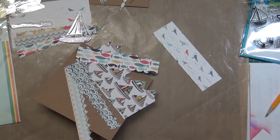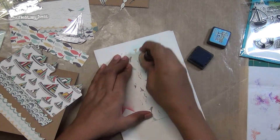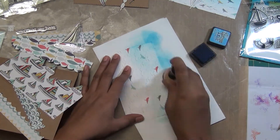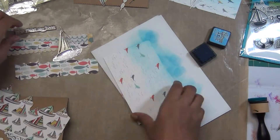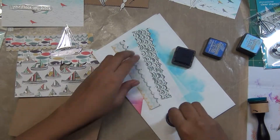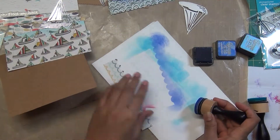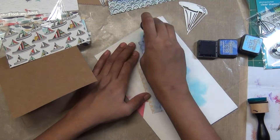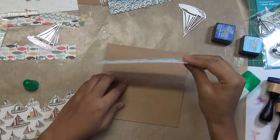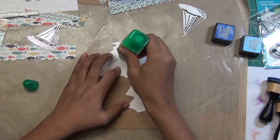I'm just cutting this paper with the Paper Smooches wavy die. If you don't have a wave die, just use your scissors or cut it by hand — it's not necessary. Just for adding a little bit of dimension so it looks different. I decided to add these colors — sea salt and sketch blueprint. These papers have quite busy patterns so those colors won't show prominently, but at the same time they'll give a different kind of depth. Make sure to use that to differentiate your pattern papers.